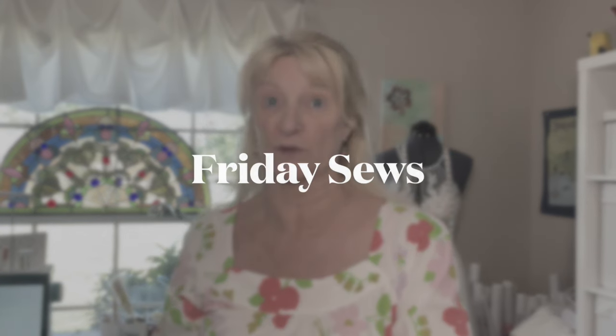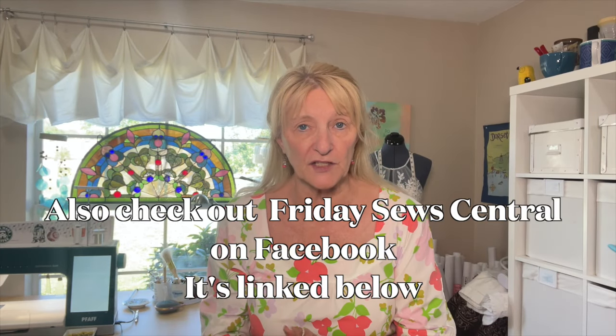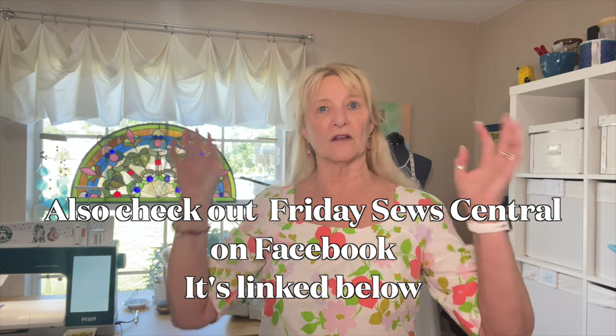Hi there, my sewing friends. I'm Jen and this is Friday Sews. Friday Sews is when we talk about sewing in life. Click on the hashtag and it will take you to all of the Friday Sewists. And don't forget to subscribe to this channel while you're looking for that hashtag.